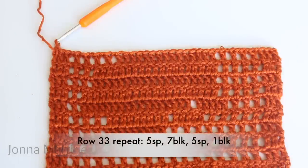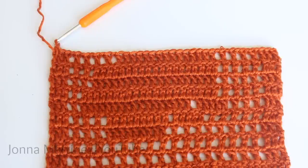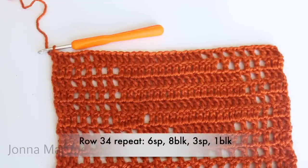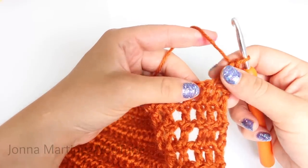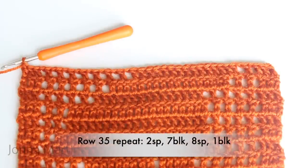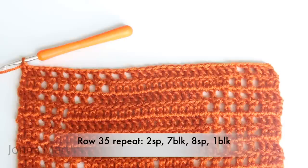Row 34 repeat: six spaces, eight blocks, three spaces, one block. Repeat all the way across, then turn to begin row 35. Row 35: do your first block and then your repeat is going to be two spaces, seven blocks, eight spaces, one block. Repeat all the way across your work and double crochet into your last stitch.